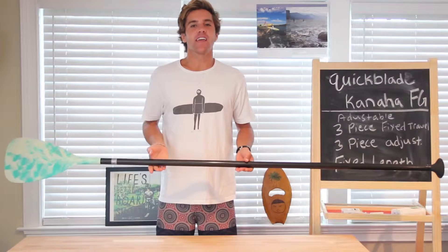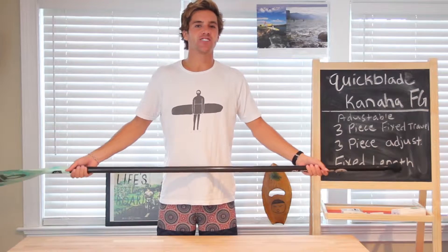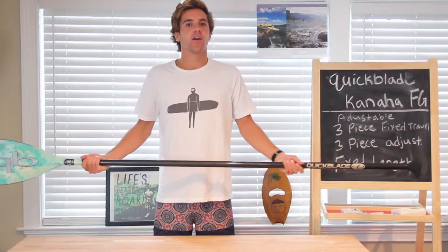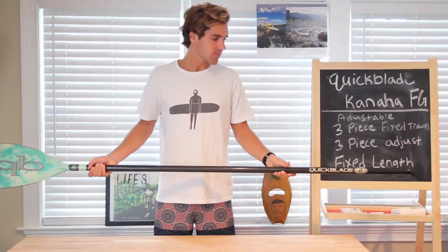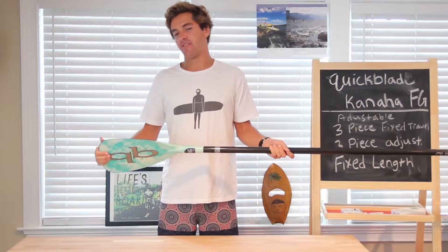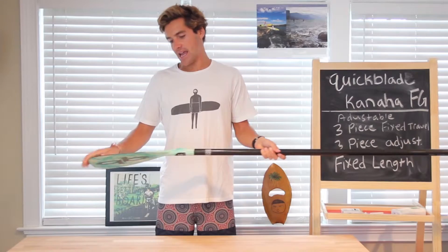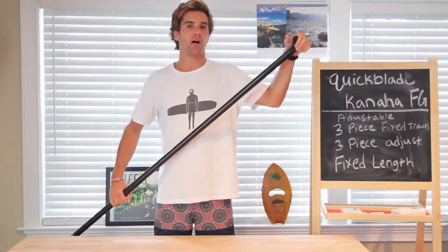We'll go over the construction, the configuration, specifications, paddling, colors, and pricing available. The paddle is constructed of a fiberglass blade, a carbon fiber shaft, and a foam grip up at the top.